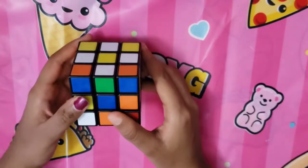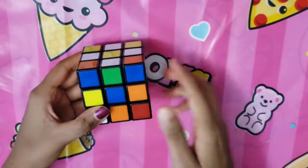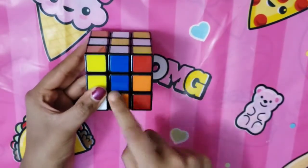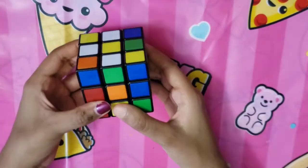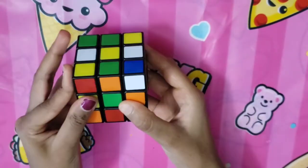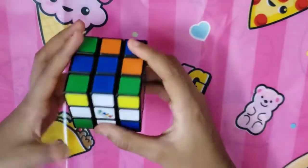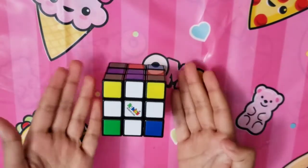To create the white cross, turn the top layer until the top center square and the middle center square match, then turn it two times. Do the same to every single side. Once you flip your cube upside down, you'll have a white cross.